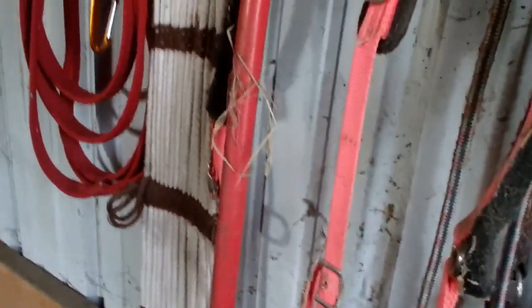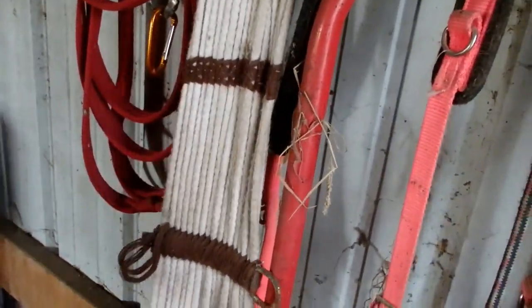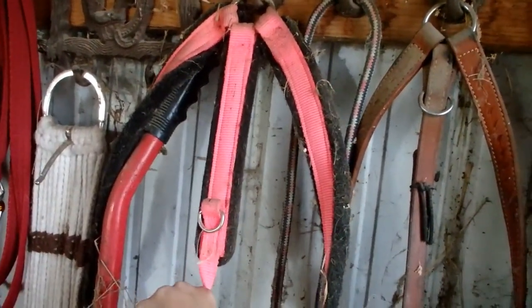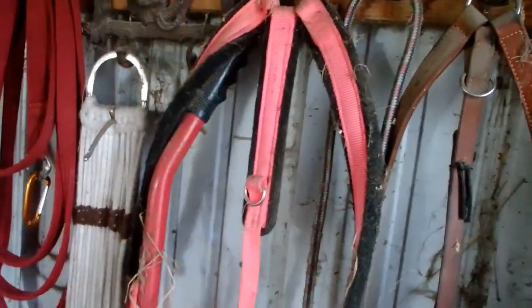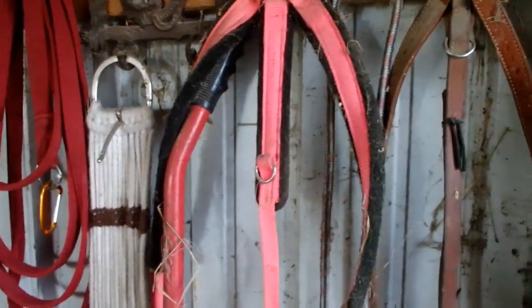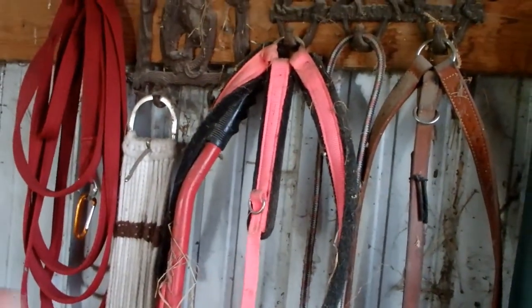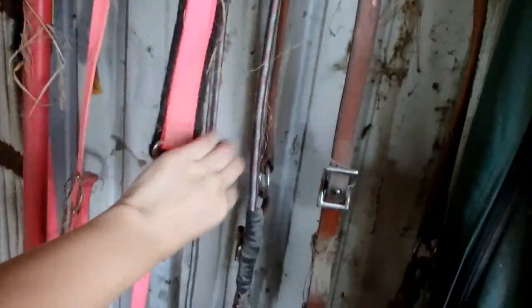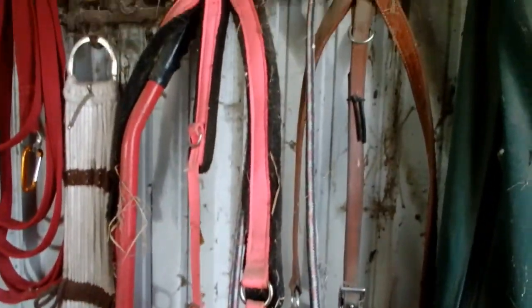I've got an extra girth in case I have a horse I'm training and don't want to take one of mine that I'm using. There's a bright pink breast collar — at one point I wanted all bright pink stuff for Sugar because I was going to do speed events with her, but that didn't happen and Sugar is slow as hell. So I've got a neck rope I never even used, a leather breast collar, and my little tack bag here.